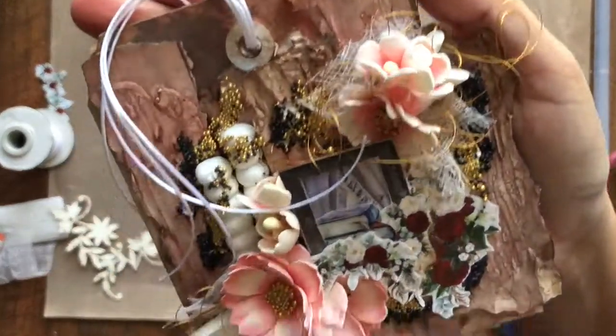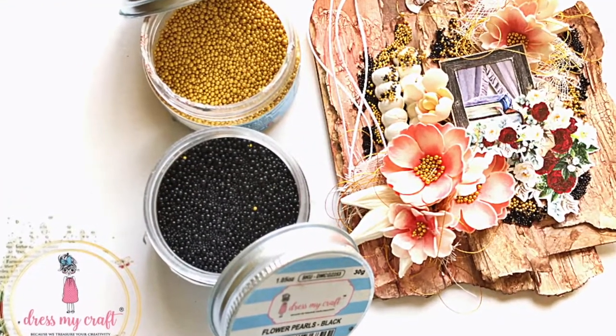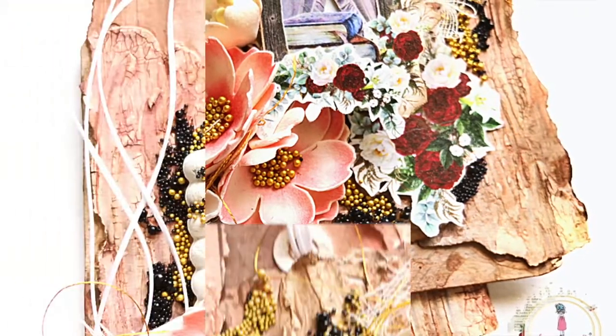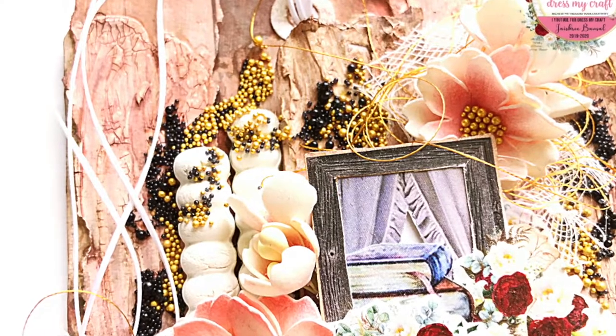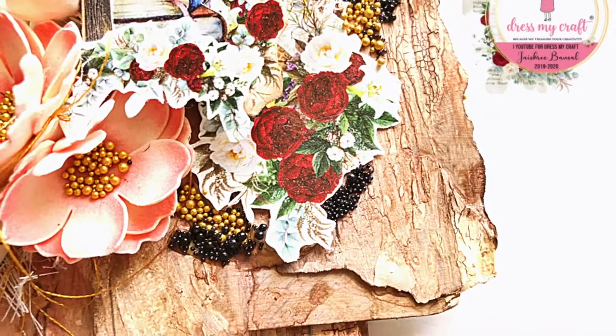And here our mixed media tag is ready. I hope you enjoyed this mixed media process and learnt some new techniques. Do hit the thumbs up button if you liked the video and subscribe to the channel before you go. Until next time, happy crafting! Bye bye.